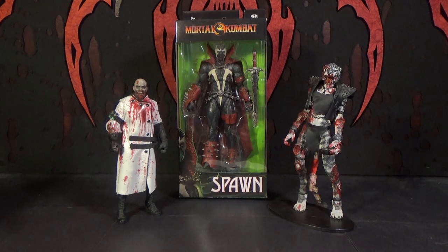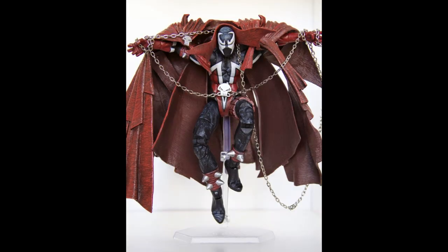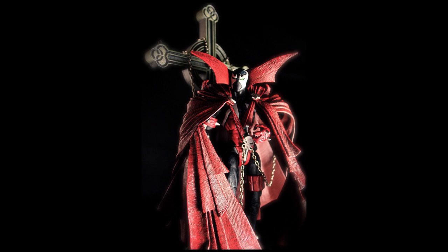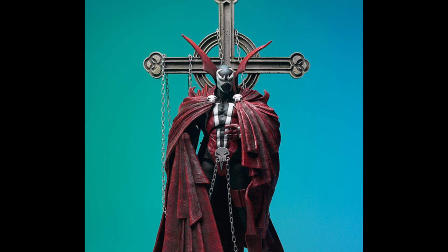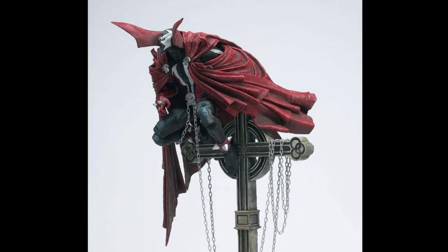They did make one a long time ago — the Spawn 10th anniversary action figure — but I never had that one. I don't know why. There were times when the Spawn figures came out after years and years, and I was kind of going in and out of getting toys. A lot of it had to do with money. That seems like a figure I'd definitely get. Looking at pictures of it now, he looks pretty cool. I think it would give this new one a run for its money. If someone argued that one was better than this new one, I don't know that I could disagree because it looked so awesome.